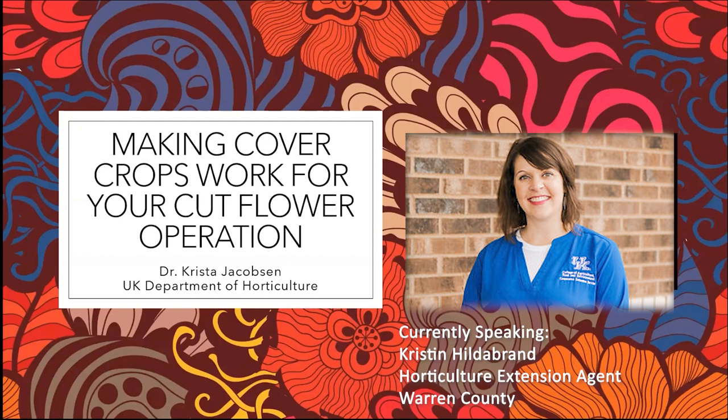We're really excited to be bringing you all tonight: making cover crops work for your cut flower operation. We feel like this is a very appropriate and timely topic. First, we want to talk a little bit about some resources that may be available to help along with the talk tonight. So Josh, I'll pass it along to you.